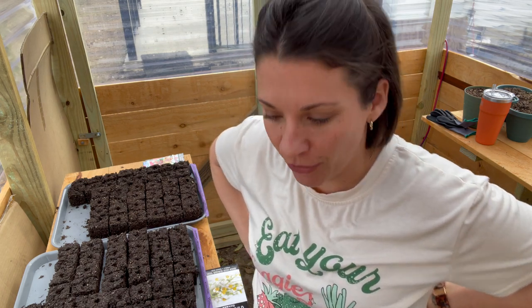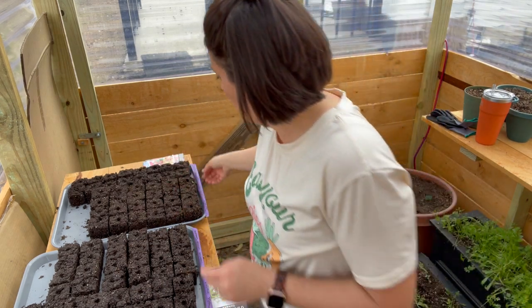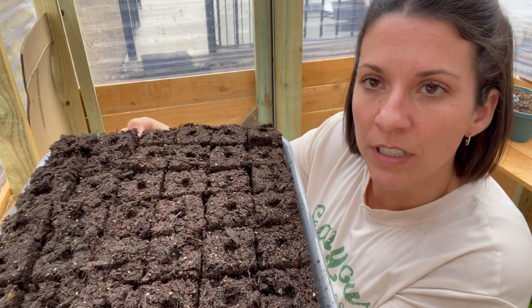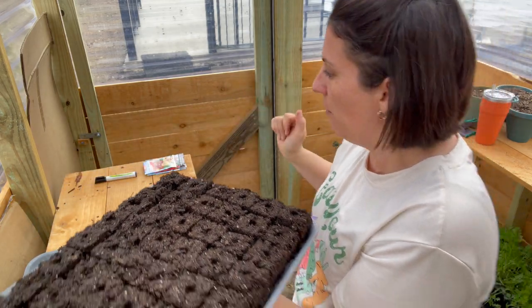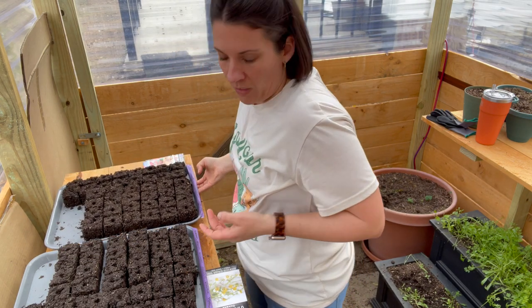Hey there, how are you? I'm out here in the greenhouse today and I thought it would be fun to share a little bit more laid-back video with you. What I'm doing is putting in some flower seeds. I made my first ever soil blocks here — they turned out really good, although I don't exactly love the soil mix that I have here. I wouldn't choose it again but it's fine for this time.